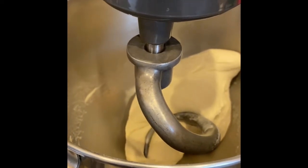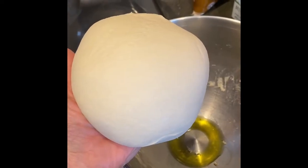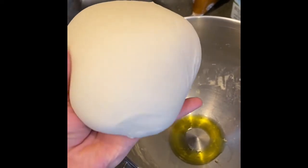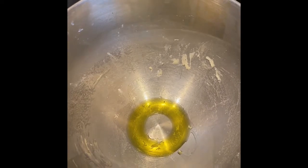I think it looks like it's done. As you can see, I have my dough ball here — I kind of formed it into a ball. And I added some olive oil to the bottom of my bowl. That prevents it from sticking.